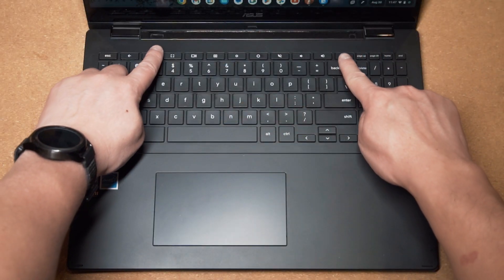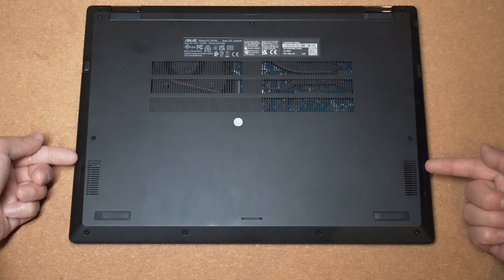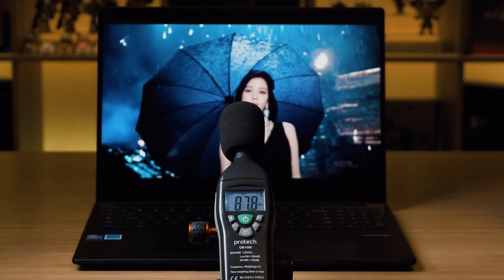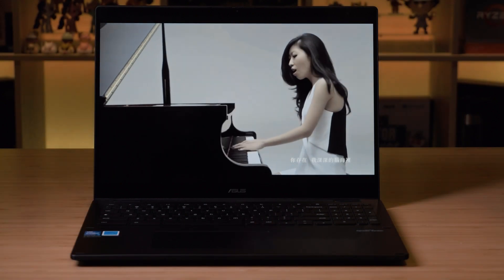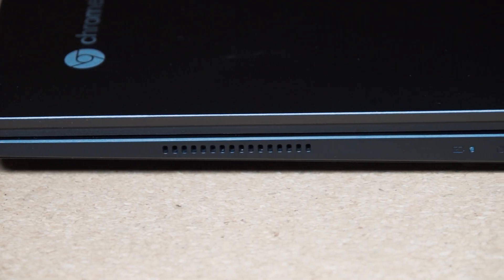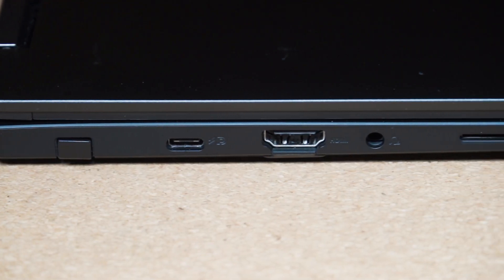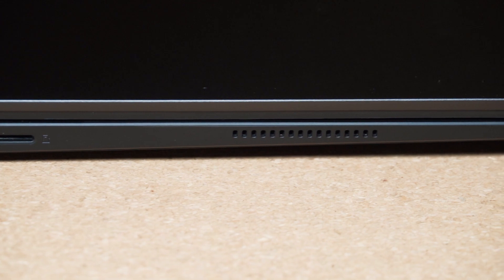There are four speakers in the Chromebook Flip CX5 — two located above the keyboard and two on the bottom front on either side. At maximum volume it measured 87.8 decibels, which is quite medium-loud compared to other laptops. The sound quality has some bass, though not thumping, with very strong mids and nice highs. It's balanced toward the mids with good clarity, and the speakers above the keyboard sound great across all the different modes.